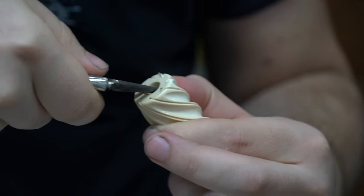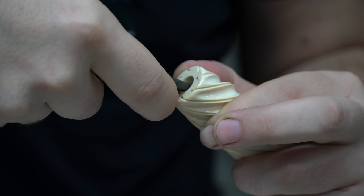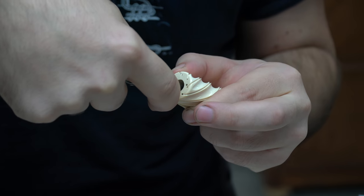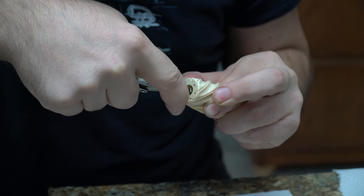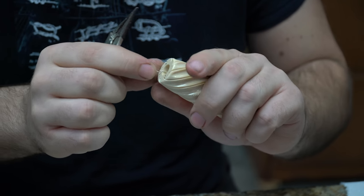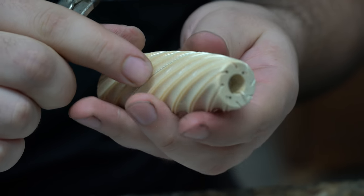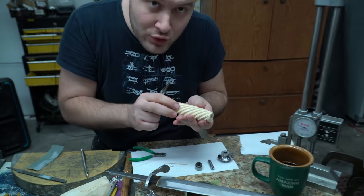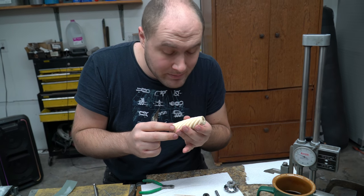Then I take these skinny pliers and I grab it. I push down really hard and it pulls the whole wire really tight. So push down, keep pressure on it, and then hook it back up. You can see here it's physically hooked onto the ivory. This wire is nice and tight. The only way this wire could loosen is if the handle material shrinks a little bit.